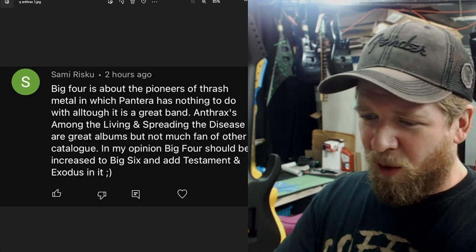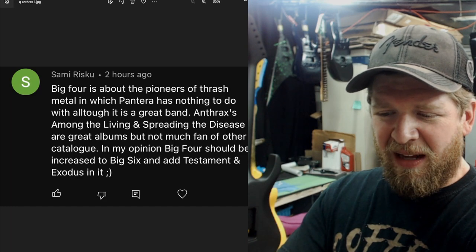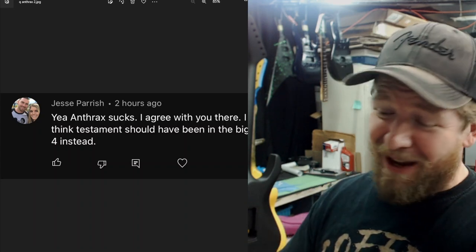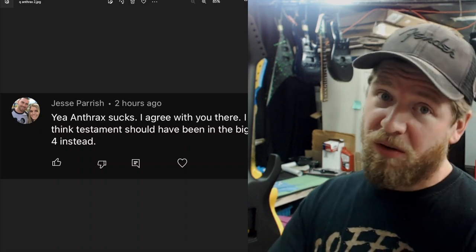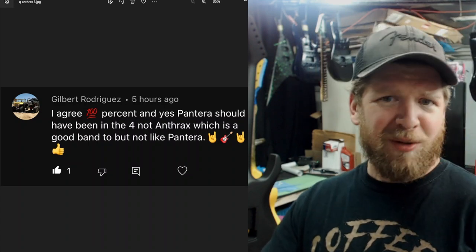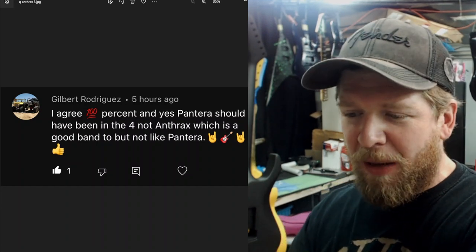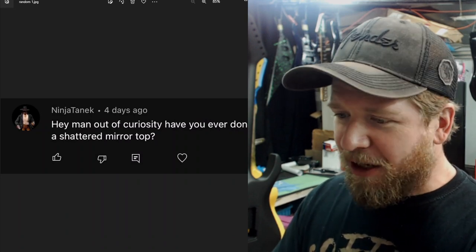Kirk Hammett was in Exodus before he joined Metallica, so that's a good connection there. Testament and Exodus are still going strong today. Jesse said Testament should have been in the Big Four instead of Anthrax. Someone also mentioned Anvil — remember Anvil? There was a documentary about them. Gilbert agreed that Pantera should have been in the Big Four instead of Anthrax, which is a good band but not at Pantera's level.